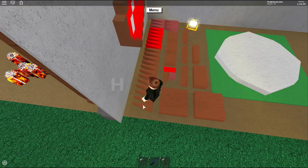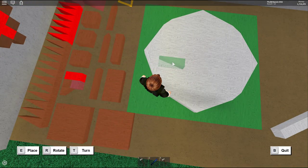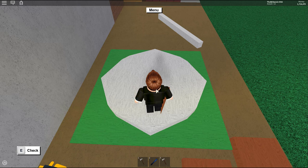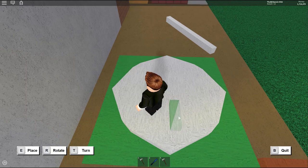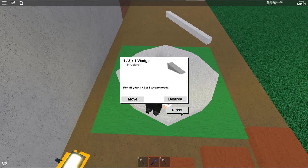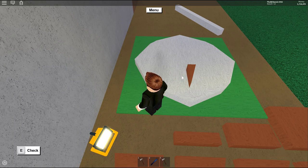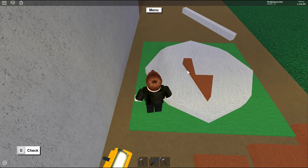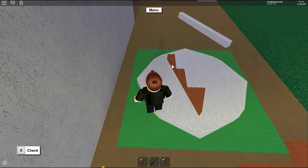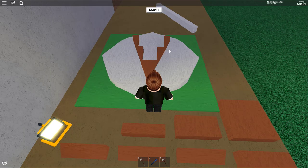To start, grab a one-by-three-by-one wedge and place it on top of any surface you're building on — I recommend a plate. Place one wedge facing one direction, then another facing the opposite, then another, and another, making a ring shape. Then copy that arrangement on the other side.